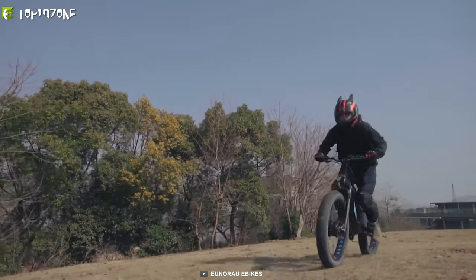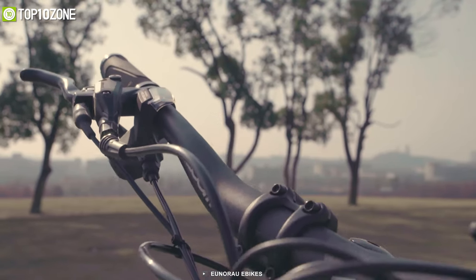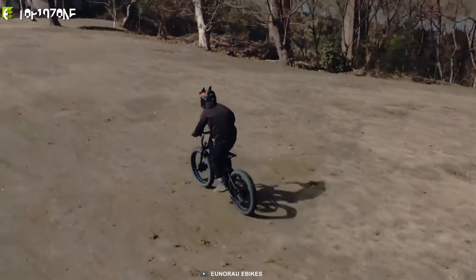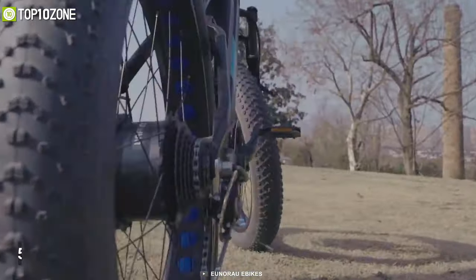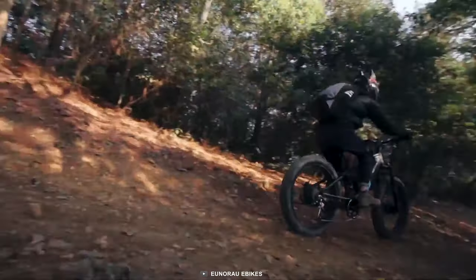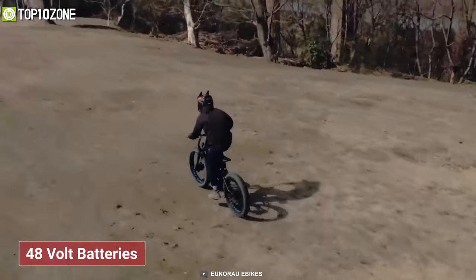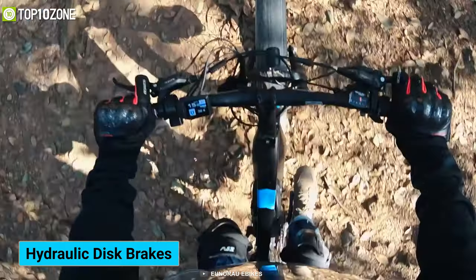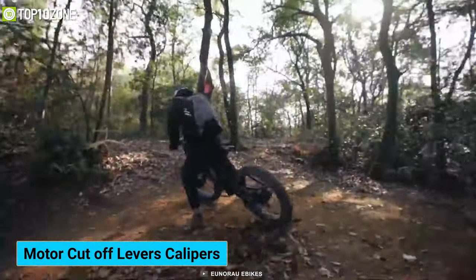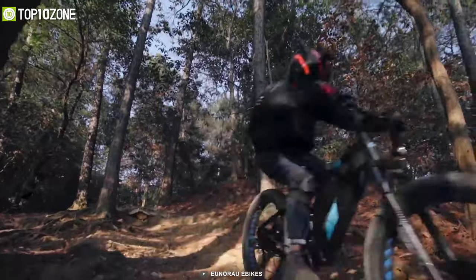The second best option goes to the Unorao All-Wheel Drive FS, engineered and manufactured by a team of specialists with 10 years of experience in the e-bike industry. Its dual motor system has a combined wattage of 1500, giving it the power to ride on almost any terrain — especially useful during hunting trips. It also features dual 48-volt batteries that allow you to ride for more than 80 miles on a full charge, plus front and rear hydraulic disc brakes with motor cutoff levers and calipers for the smoothest braking.